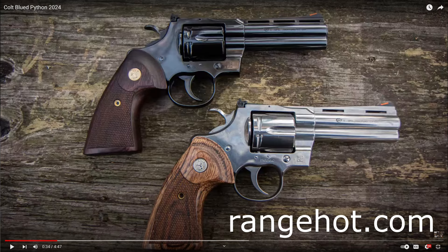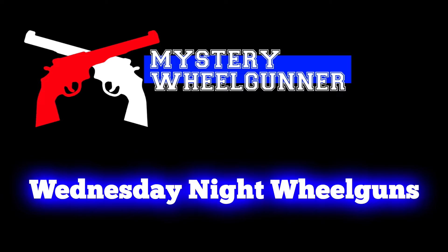I'm not going to turn my nose up at the blued Python — I will be looking for one of these. I'm not sure if I'll get the 4¼-inch or get another six-incher. Good job, Colt. I'm glad you listened and brought back the blued Python. Hopefully that bluing is just as good as that royal blue we all remember from back in the day. Hey Colt, since you're kind of on a roll here, how about bringing back the eight-inch Python — the so-called target Python? That'd be cool too.